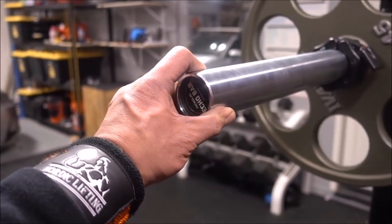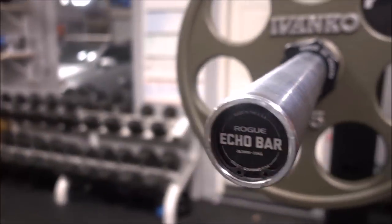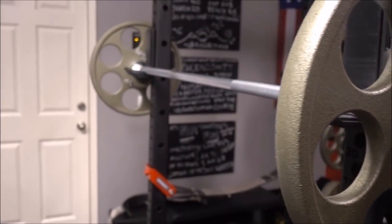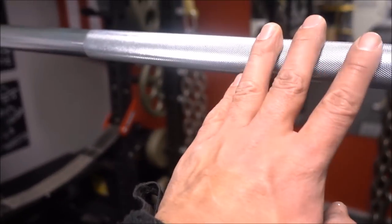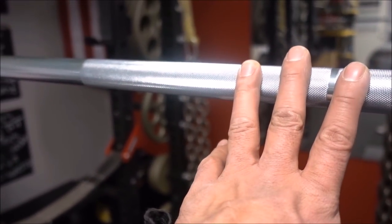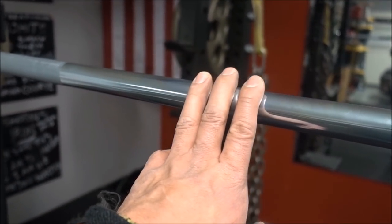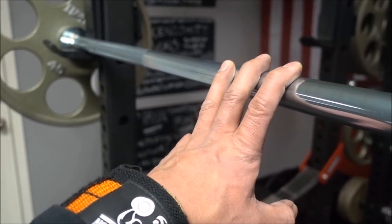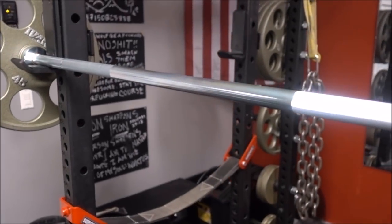I think this is a great bar for somebody like myself — someone who's pretty much a jack of all trades, master of none. Somebody who can use this for powerlifting as well as Olympic weightlifting. There's only one knurl mark here — this is the Olympic weightlifting knurl mark. No center knurl mark. I actually prefer no center knurl mark because I like to do a lot of front rack barbell work.